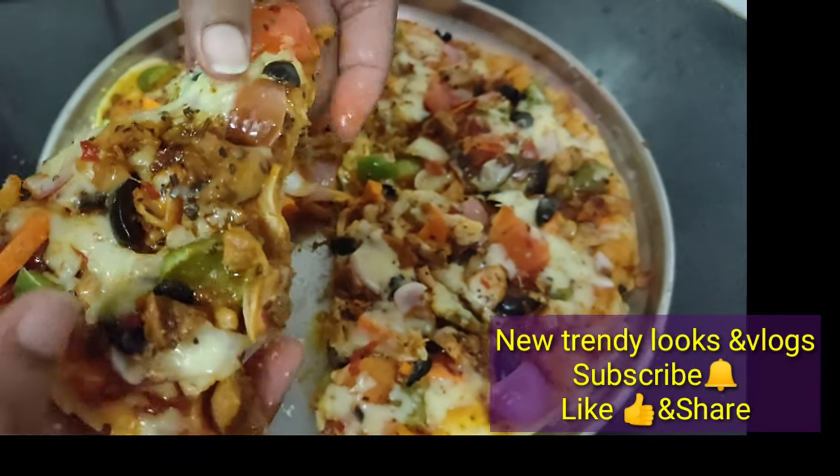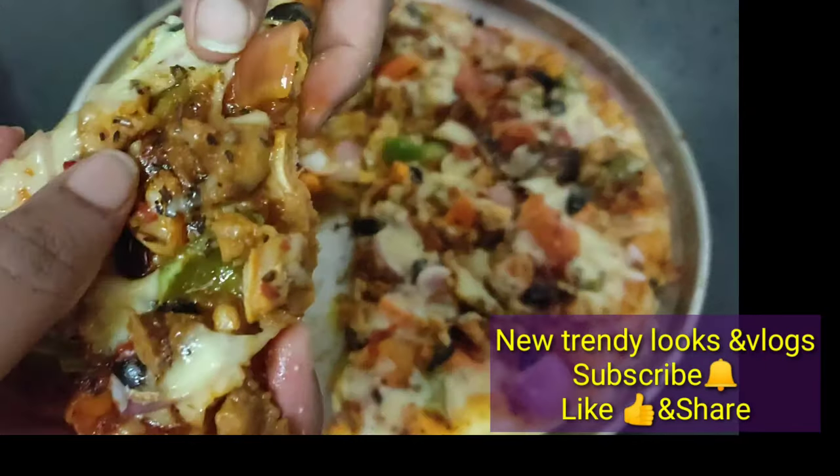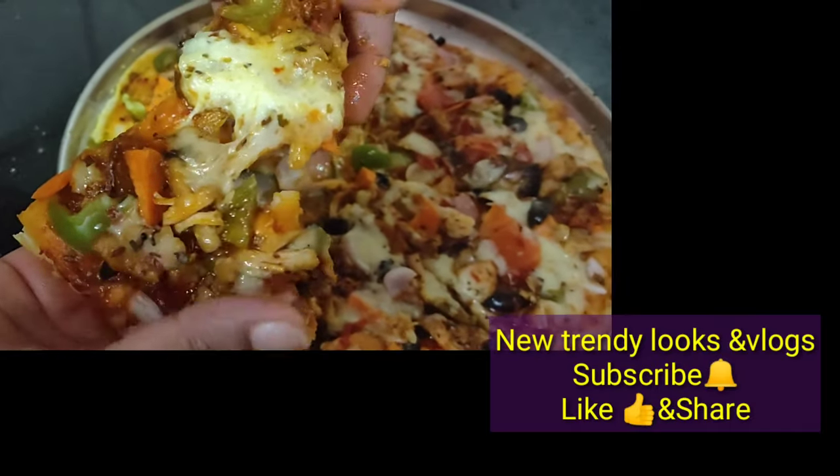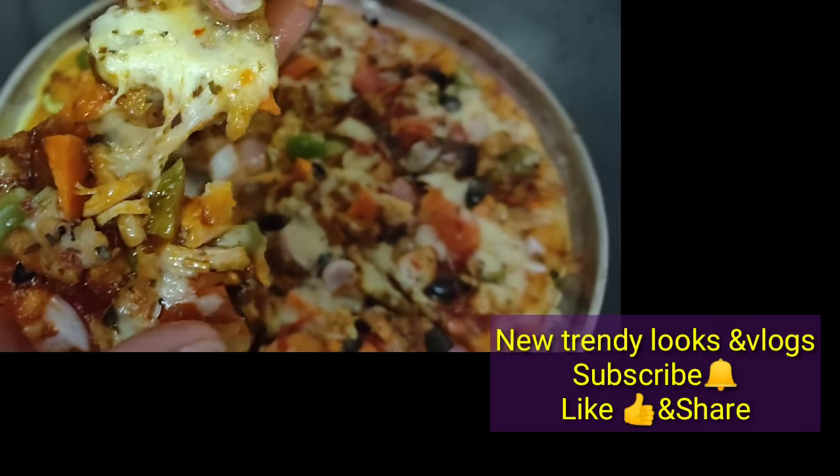Hi friends, welcome back to our channel. I am very excited to see you in the comment section. This video will show you the title and thumbnail.